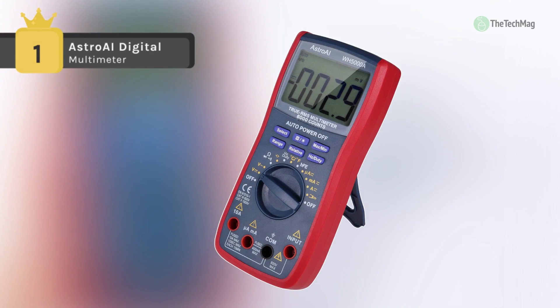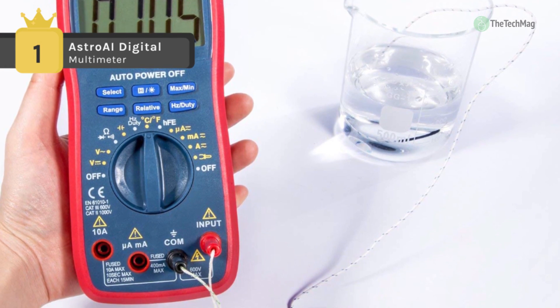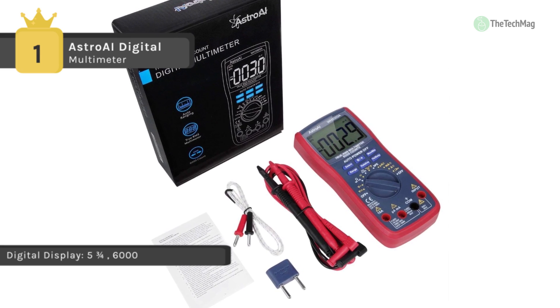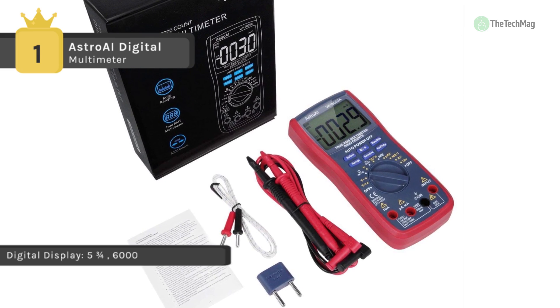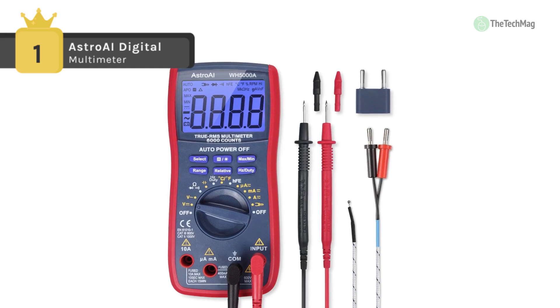Holding the first place in the list of best multimeters, we have the Astro AI digital multimeter. It is designed to safely and accurately troubleshoot a variety of automotive and household electrical problems. It's comfortable and safe to operate and features many different functions for measuring current, voltage, and resistance, as well as continuity, transistor and diode testing, for both automotive and household uses.